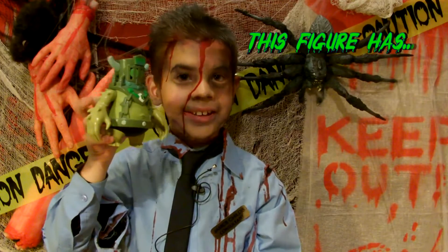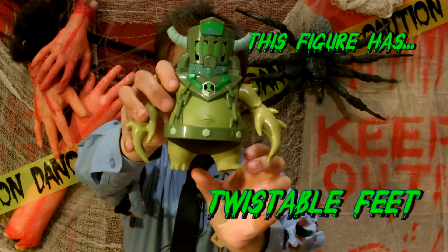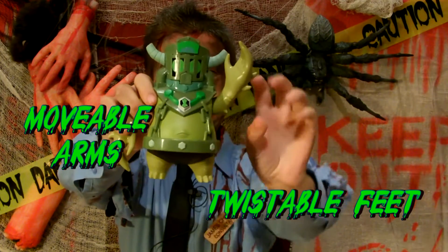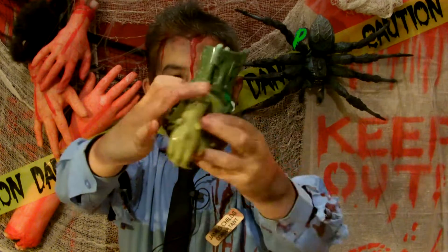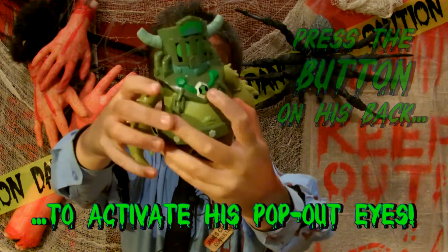This figure has poseable feet, removable arms, and press the button on his back to activate his pop-out eyes.